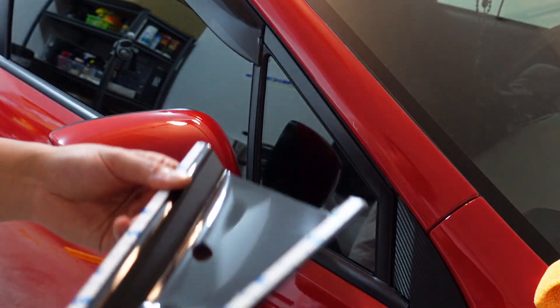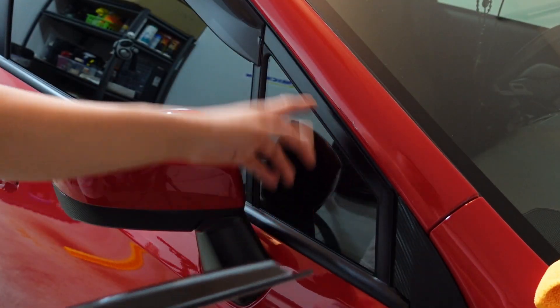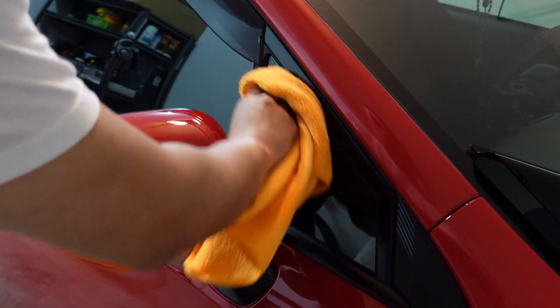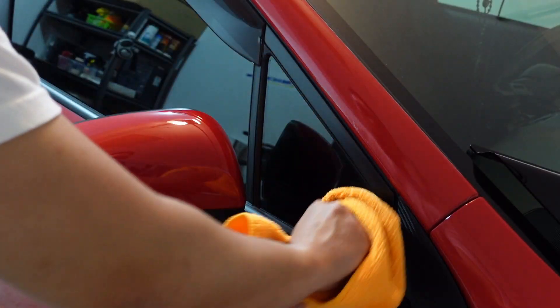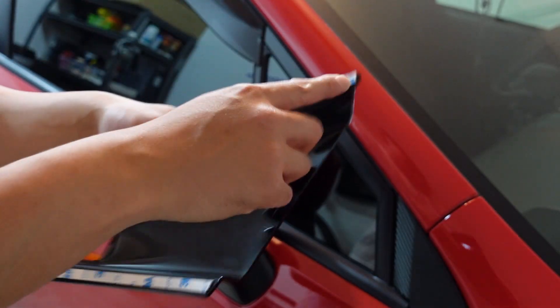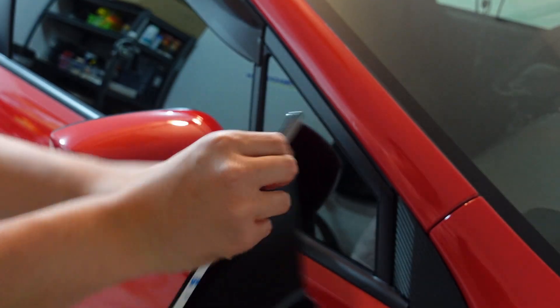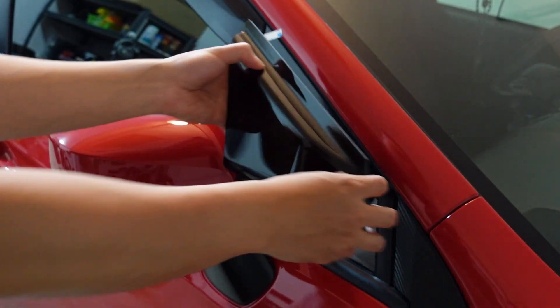Now that we've got the 3M tape applied onto the louver, we want to go ahead and wipe down the window with some isopropyl alcohol. Then I'm going to peel back the corners just a little bit so that I have tabs I can pull off once I stick it on there.